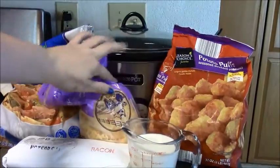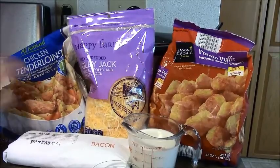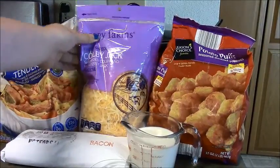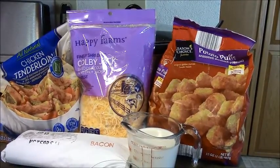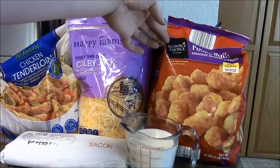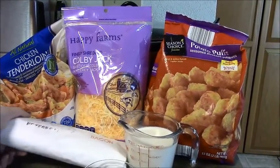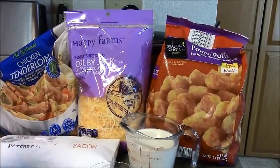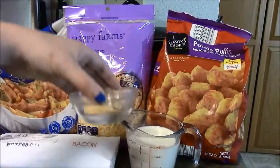Let's start with the things you're going to need. In the back I do have my crock pot. You're going to need boneless skinless chicken — I just use flash frozen chicken, but you can use fresh, whatever you have. You're going to need shredded cheese; I prefer the Colby Jack but you could use cheddar or whatever you like. You're going to need a two-pound, 32-ounce bag of tater tots — these are just from Aldi's. You're going to need bacon, three-fourths cup of milk, and some salt and pepper.